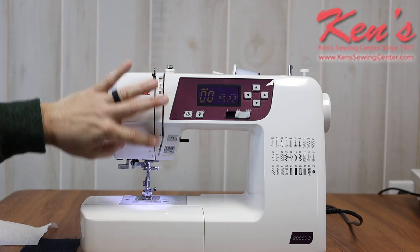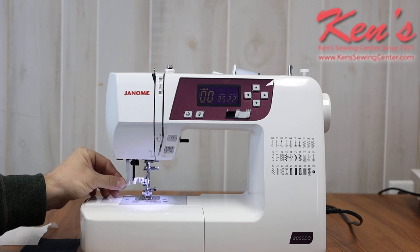The path to threading this machine is really easy. Everything is channeled all the way down to my needle, and I do have a built-in needle threader on this machine.